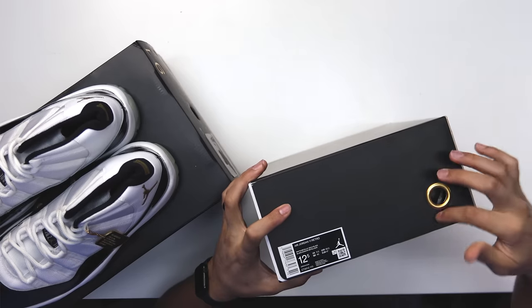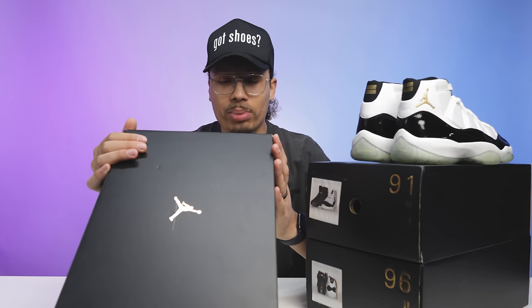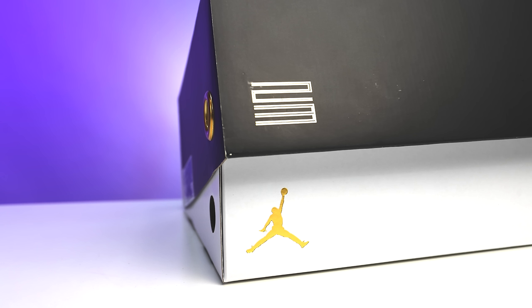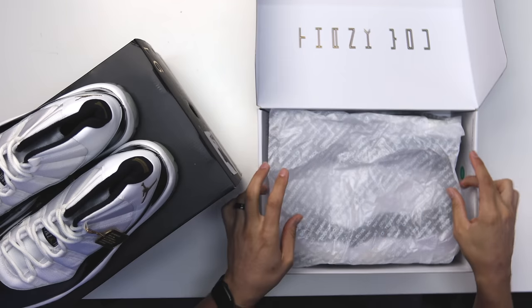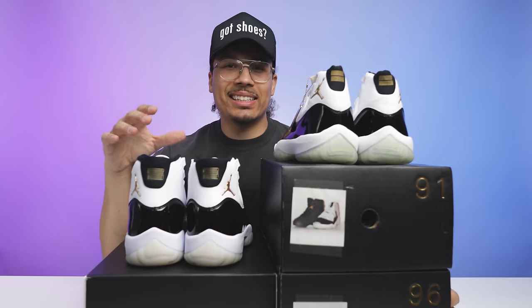Peeling open the lid, there's all white inside and a gold Jumpman branding. When you peel the lid back it says 'Thank You' in gold, just like the text you'll see on the tongue of the shoe. On the paper it's all translucent with white text saying 'Thank You' in multiple languages, representing everybody around the world. I like that honestly — I'm not mad at that. Peeling back the paper, you got the shoe.